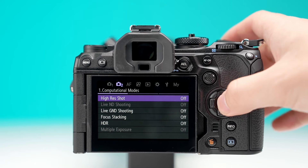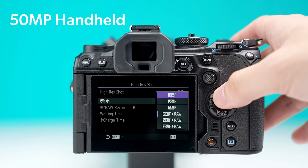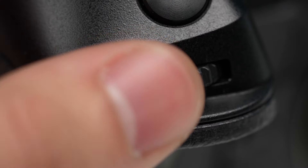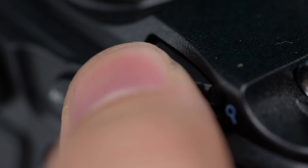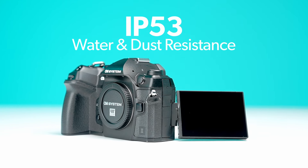This camera has also adopted OM's high-res shooting, which can resolve up to 50 megapixels handheld and a shocking 80 megapixels when on a tripod. For outdoor use, the dials have been rubberized for ease of use even while wearing gloves, and the body provides IP53 dust and splash-proof performance for those tough environments.